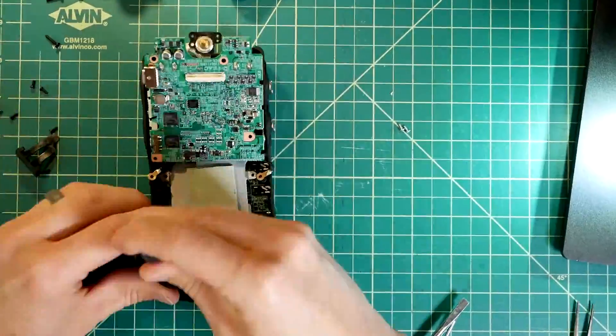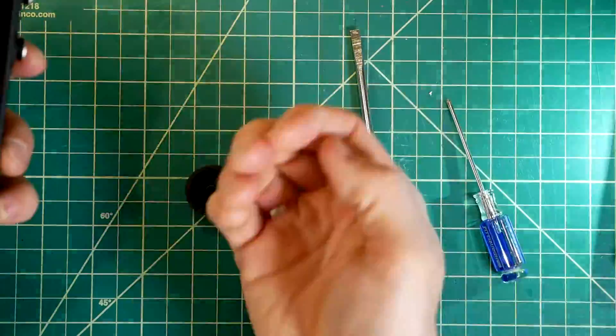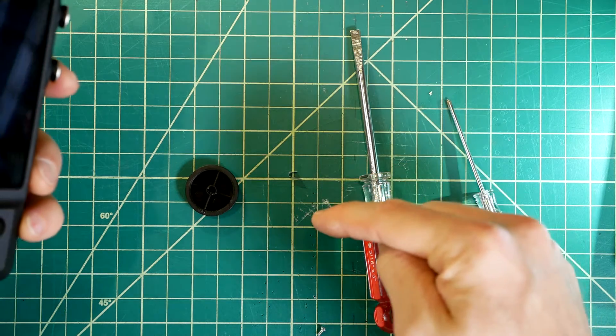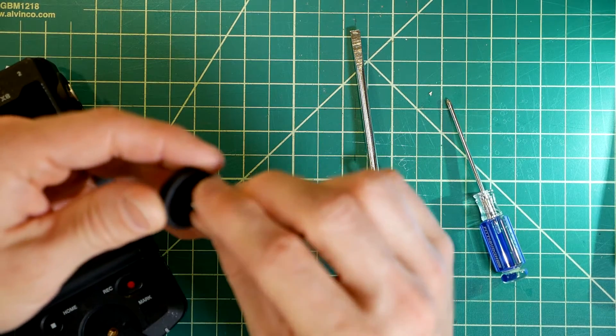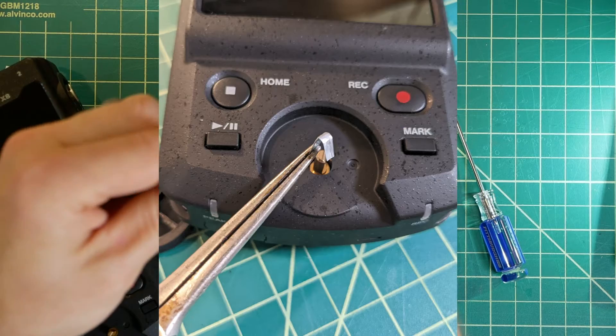Now let's put it back together. Remember that little ribbon piece? Well, the first time I reassembled it, the scroll wheel wouldn't stay on. It seems they got the tolerances wrong, and the plastic was not a press fit onto the encoder shaft. So Tascam literally shoved a piece of scrap in there to make it fit.